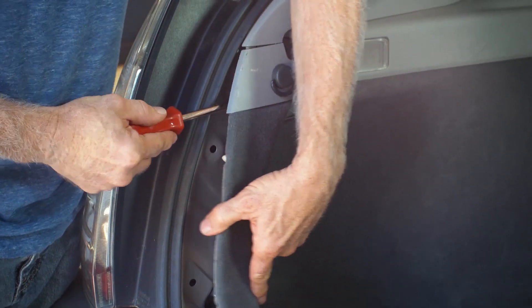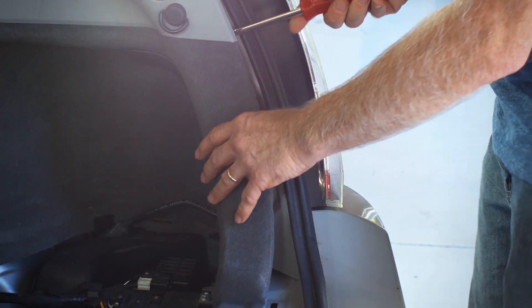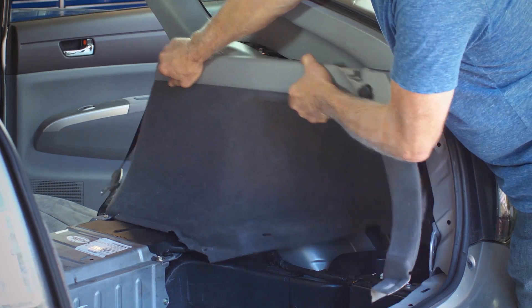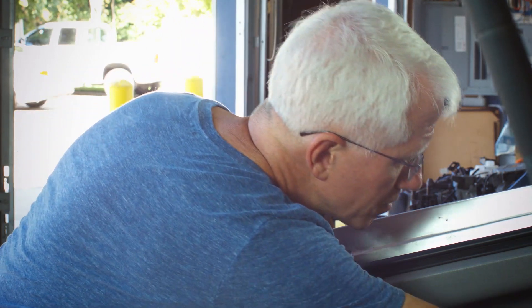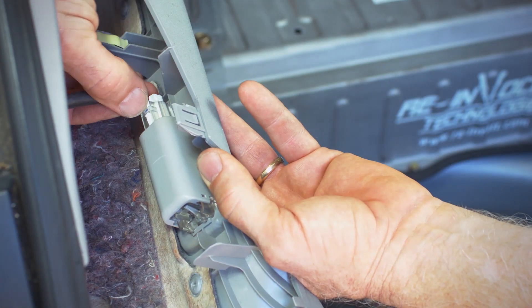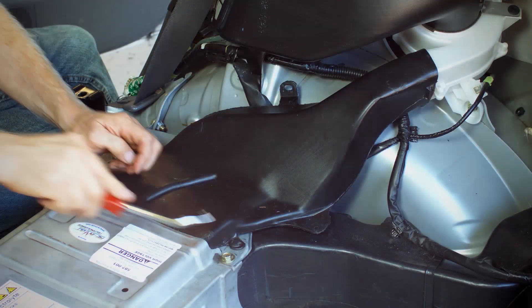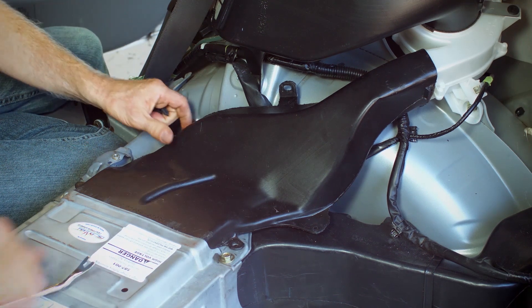Using a trim tool, disengage clips on both side panels behind the carpeted area near the hatch opening. Pull right side panel toward center of vehicle and remove. Pull left side panel toward center of vehicle while disconnecting wiring to rear cargo lamp and remove. Using a 10mm socket and trim tool, remove cooling ductwork from right side of battery pack.